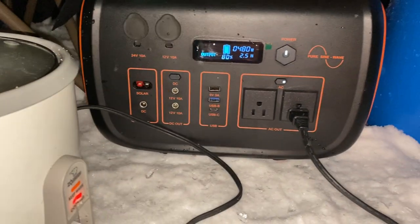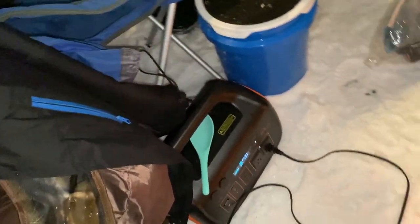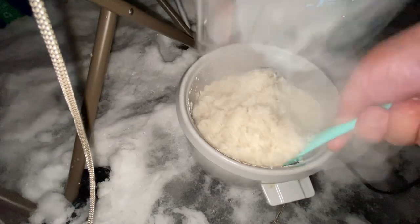The rice cooker is a 500-watt rice cooker AC and right now it's showing that it's drawing 488 watts — so we're gonna have fresh rice and a fresh cooked meal for tonight. Alright, rice is almost done and we're down to 63%, so we used right around 10% of battery for that — not bad at all.